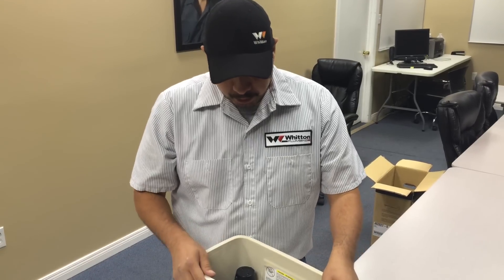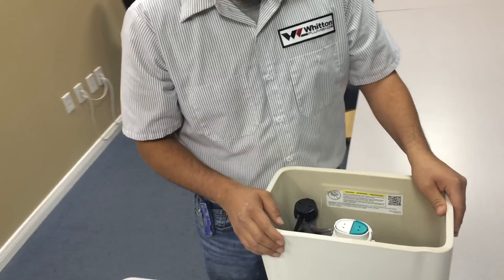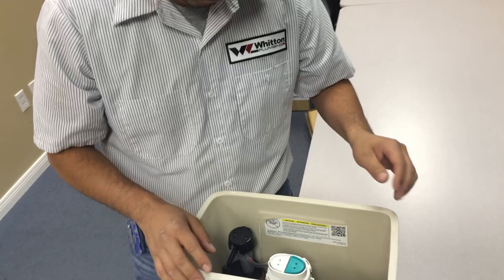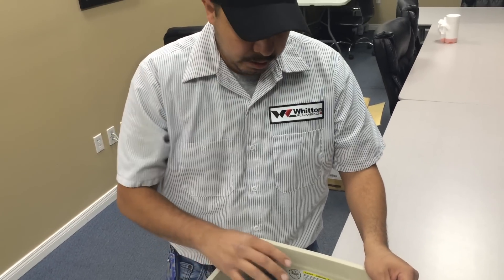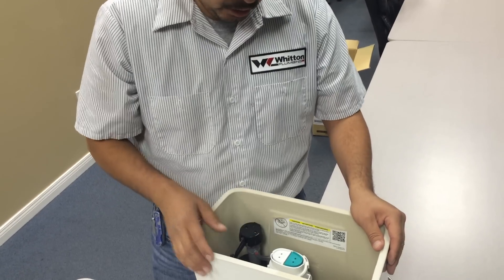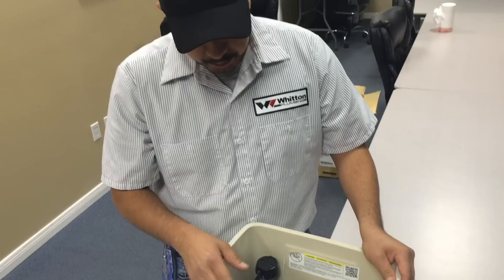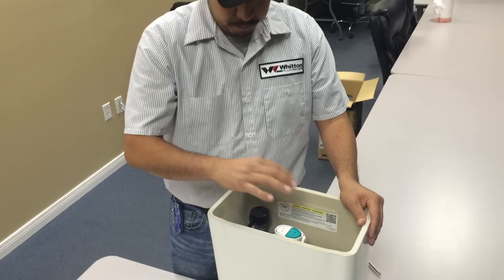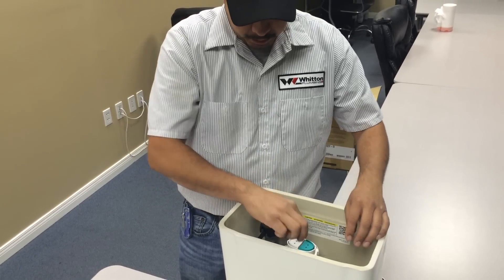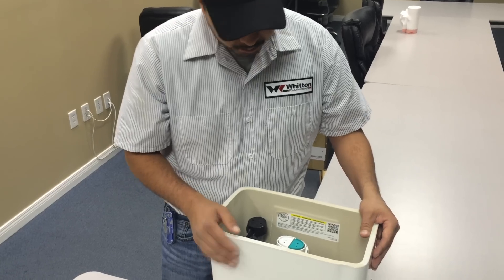Today we're going to talk about how to adjust the water level on these dual flushing toilet tanks. It's not that hard to do, but if you haven't seen or done it, you won't know exactly how. We're going to talk about how to adjust the water in these double flush tanks. It's not very difficult, but I'm going to show you how to do it.